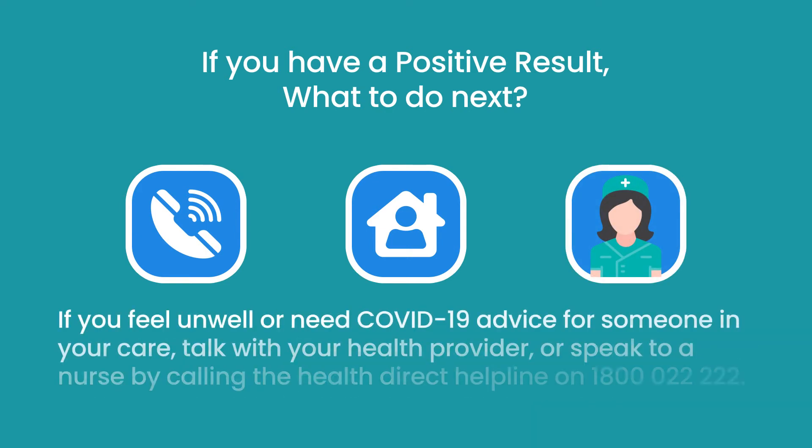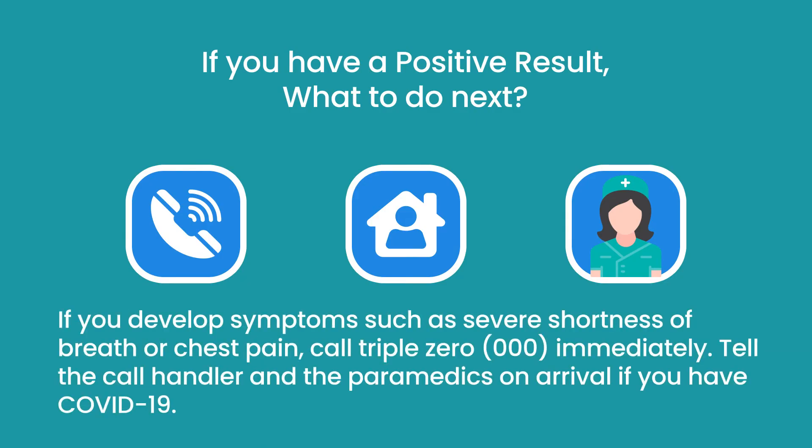If you feel unwell or need COVID-19 advice for someone in your care, talk with your health provider or speak to a nurse by calling the Health Direct Helpline on 1-800-02-2222. If you develop symptoms such as severe shortness of breath or chest pain, call 000 immediately. Tell the call handler and the paramedics on arrival if you have COVID-19.